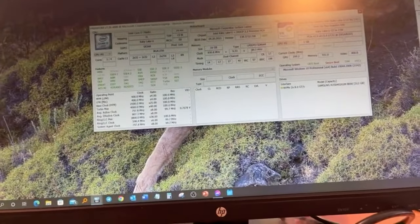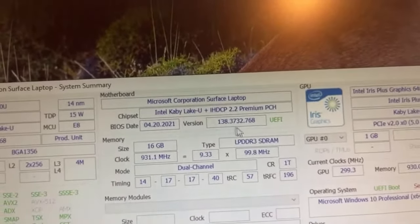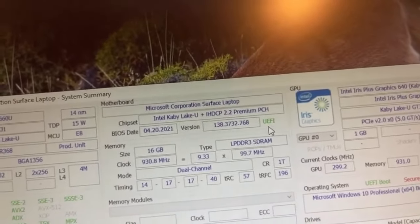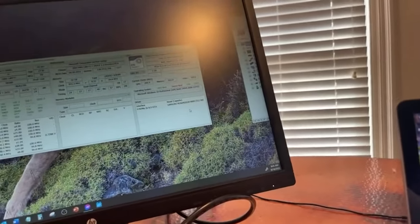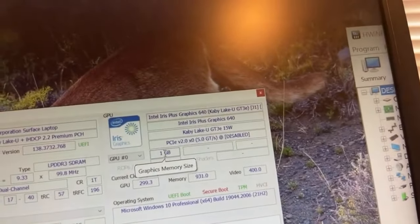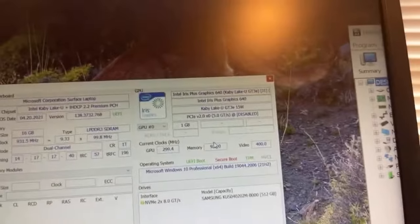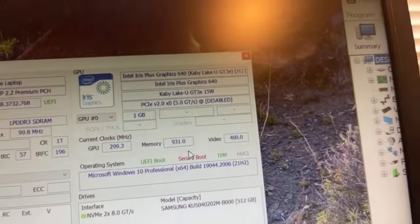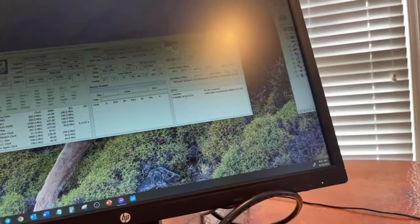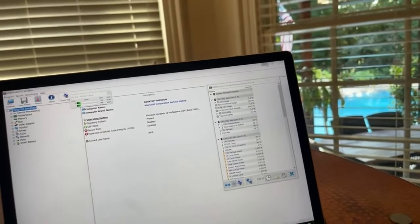It also shows you the size of the RAM — 16 gigs right here. And it shows you what speed your RAM is — this one is DDR3. The thing runs super fast. Here's your BIOS version and it tells you what type it is: UEFI, which is the one you need for fast boot.